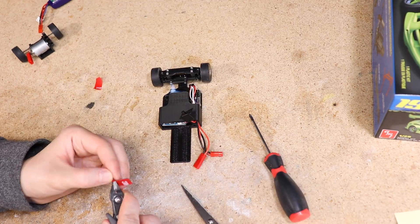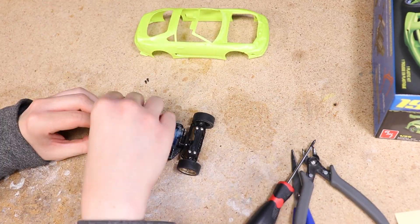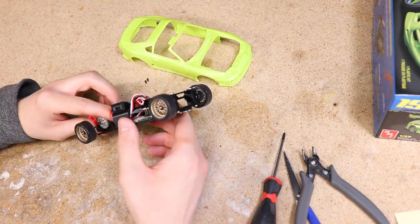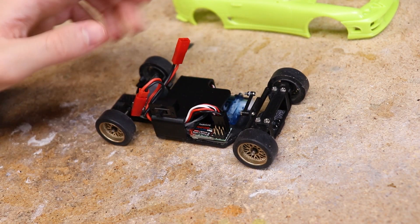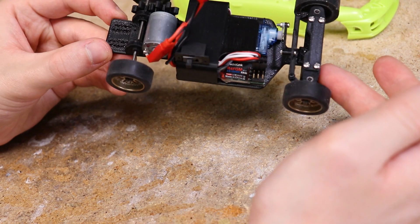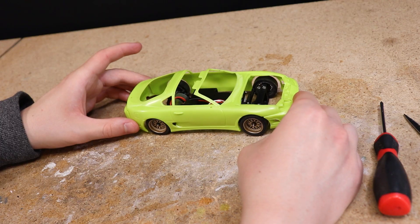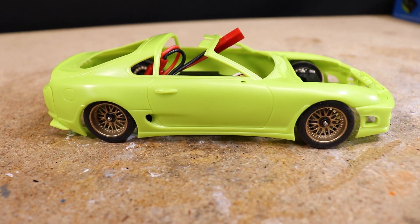I went ahead and got the chassis assembled, then installed and wired all of the electronics. I've showcased the assembly process of these chassis many times before so I won't go into details. I just made sure that the wheelbase was correct for this body and tried to keep the wires as tidy as possible. Here's a quick mock-up with the body — everything lines up great and it's already looking pretty cool.